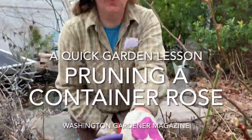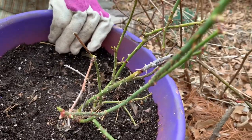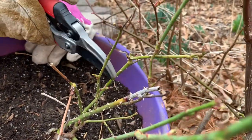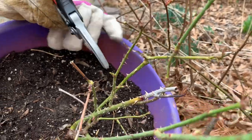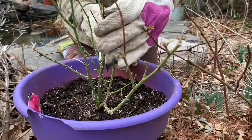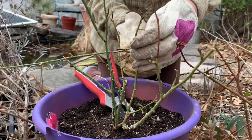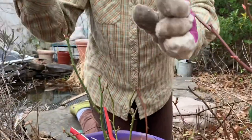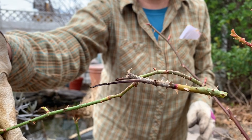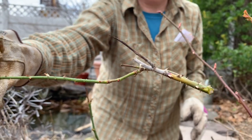I'm showing you a container grown rose to show a couple of the disease issues that I'm pruning out. You can see where it's dying back here and has this canker right there — we want to cut that entire branch out, back to where it's meeting the next branch. So that's what you're looking for. No matter where it is on the plant, I'm going to eliminate that right away.